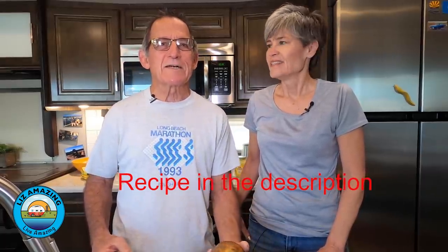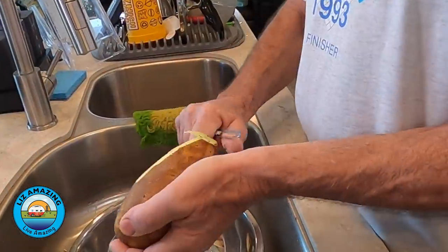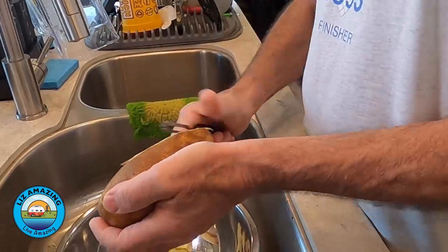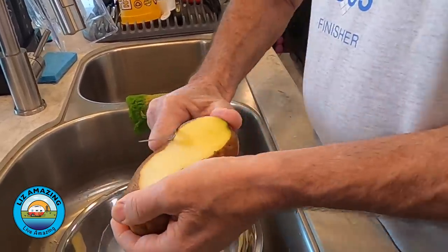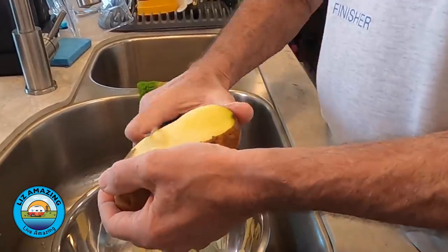It's such a simple recipe, it doesn't take a lot of time, but there are some tricks. So we will show you exactly. When Paul makes them, they're wonderful. So of course you start with a good russet potato, peel it. Where we're at right now, we're right on the Washington-Idaho border, so it just seems like the right thing to do to be making hash browns.